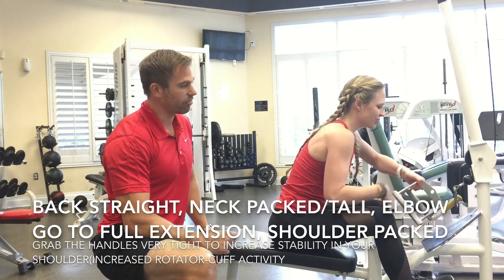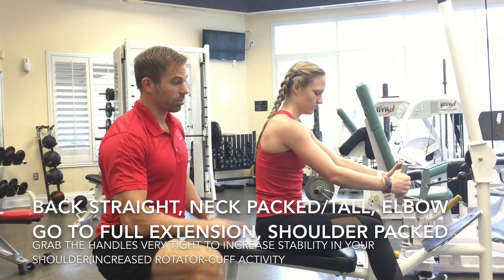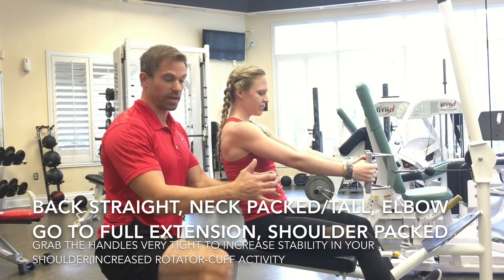Another thing is, compared to the bar where we grip a little wider, here we have a little bit more narrow grip.